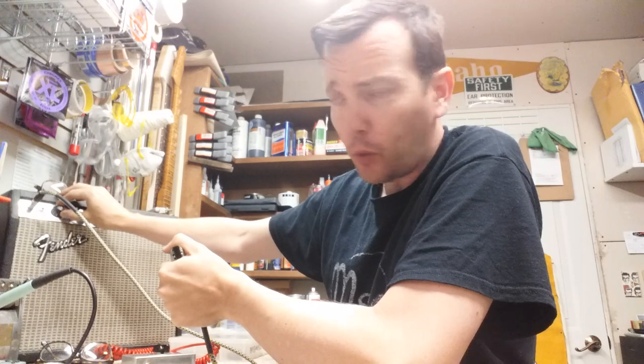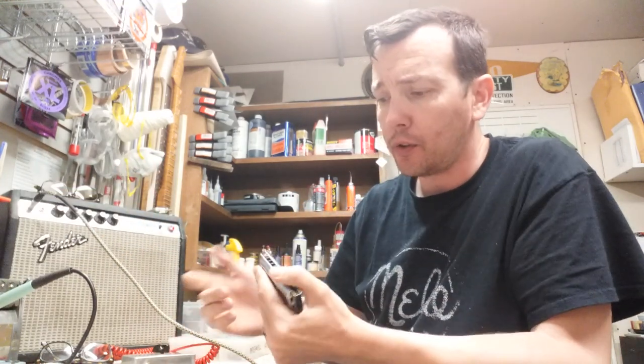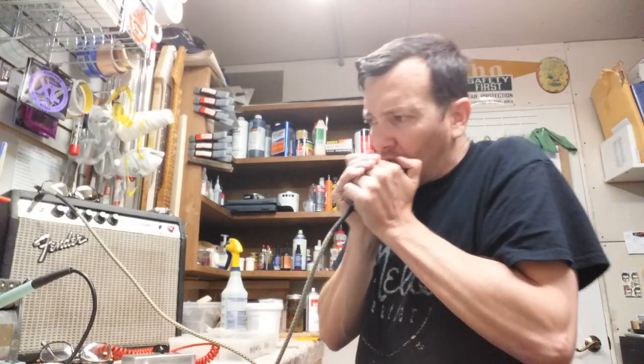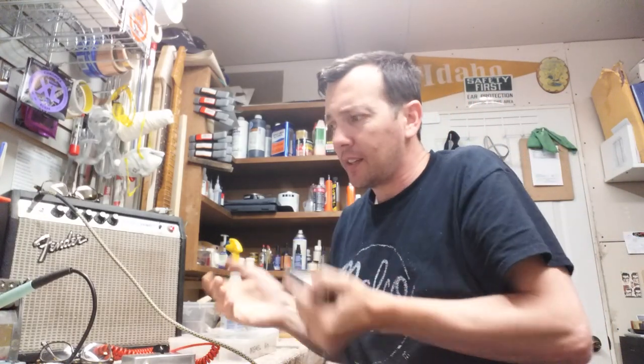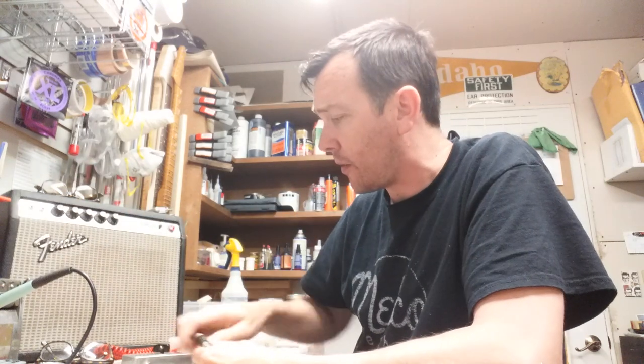See if we can turn the volume up to 4. No. Normally you're not right in front of your amp like this either. It's just feeding back too much. So we can't get past four sitting here like this.